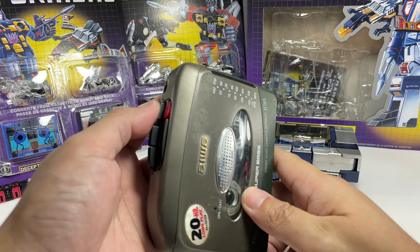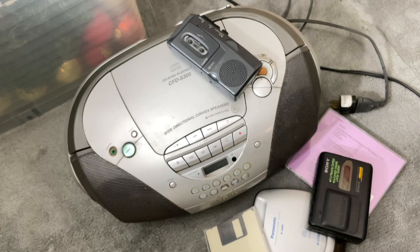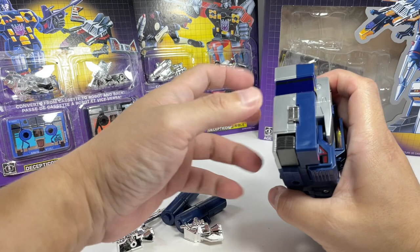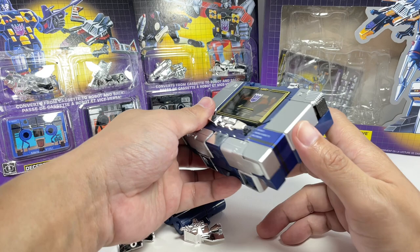That's what a cassette tape and cassette tape player are. If you want to know more about this OG technology, I will be doing a separate video on the kind of music technology I grew up with, so stay tuned for that. Back to G1 Soundwave — these are the cassette tapes you put in here, and it functions like a cassette tape player with a hold button, pause button, play, record, and volume control. Headphones go in here as well.